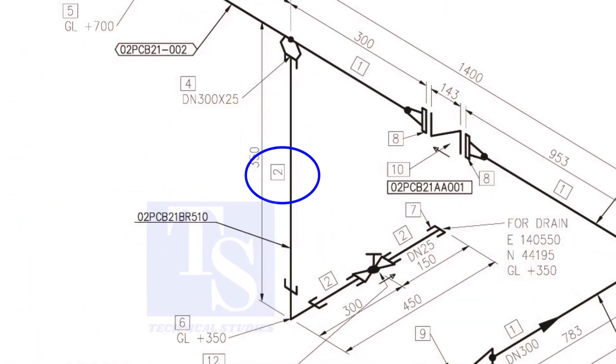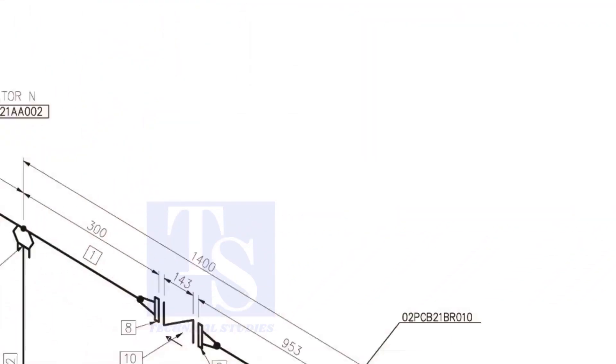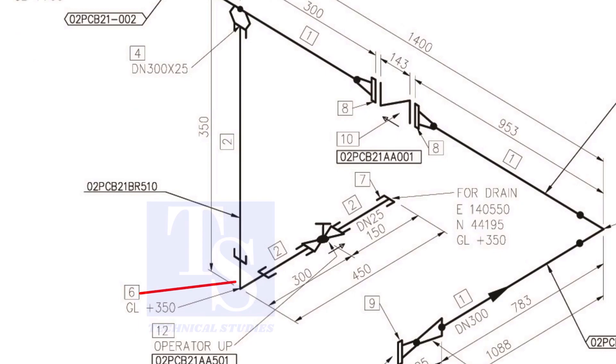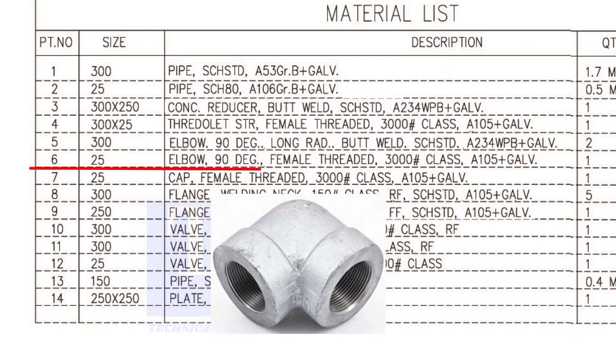Item number 2 is a schedule 80 pipe, size 25 NB. Item number 6 is a 90-degree, female threaded, class 3000, 25 NB elbow.